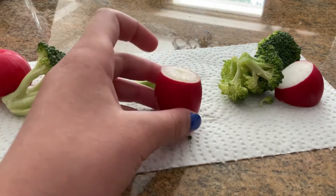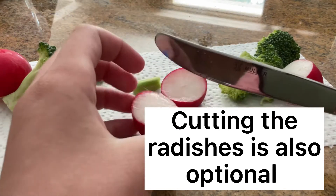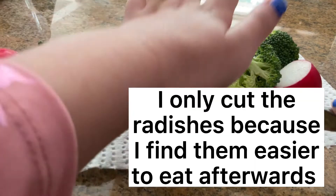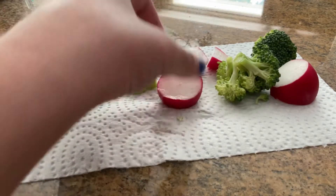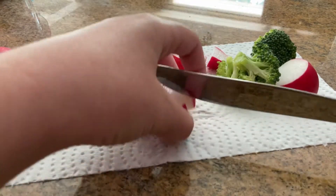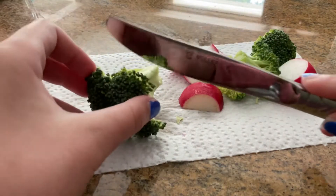Now I'm going to cut my radishes, and this is also optional — I just find it really easier to eat afterwards. So I'll go ahead and put this in the pile as well and just keep cutting all my veggies.